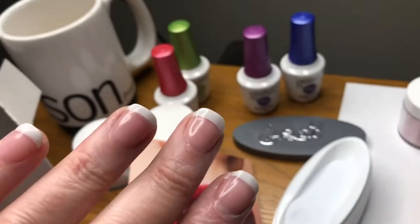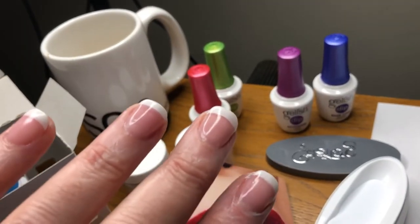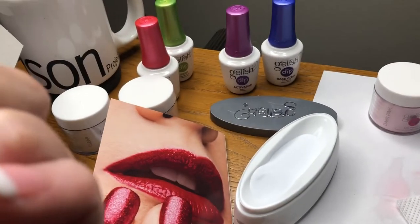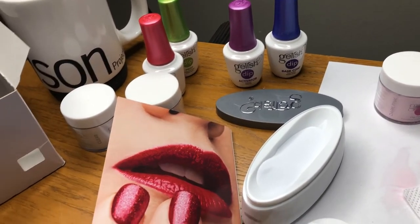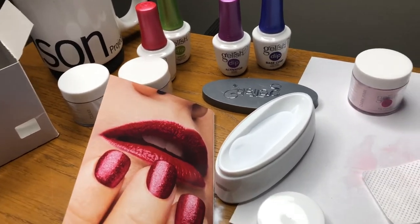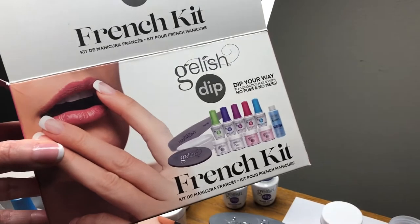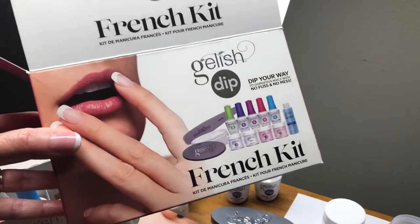Rumor has it that when it grows out at the bottom, you can just buff it out a little bit, re-dip, and fill it in. So we'll see how it goes. I will tell you guys how many manis I got from this $80 kit versus paying $40 to $50 at the salon. All right, I'll talk to you guys later, bye bye.